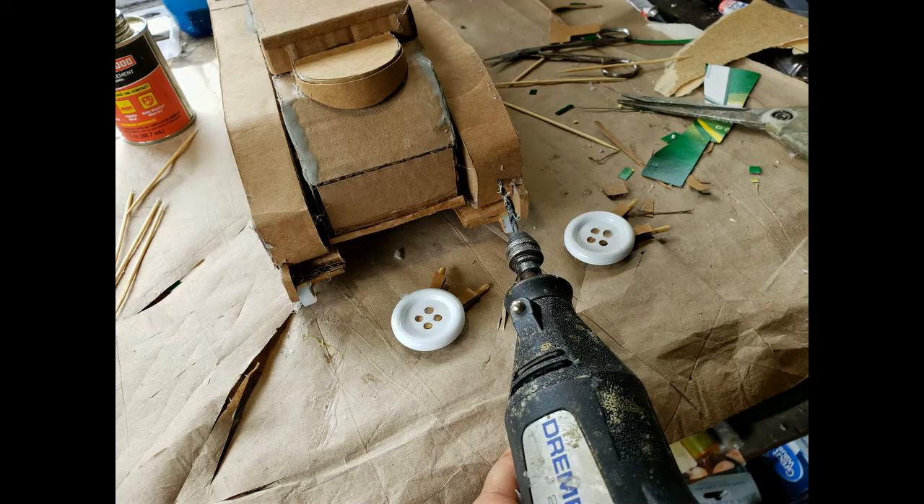Here I'm drilling a hole in the rear end of the vehicle so that I can add the rear wheels. You're going to see in the video how those wheels were attached — they have two little dowels that go into the holes that I'm drilling, like two little support pegs.